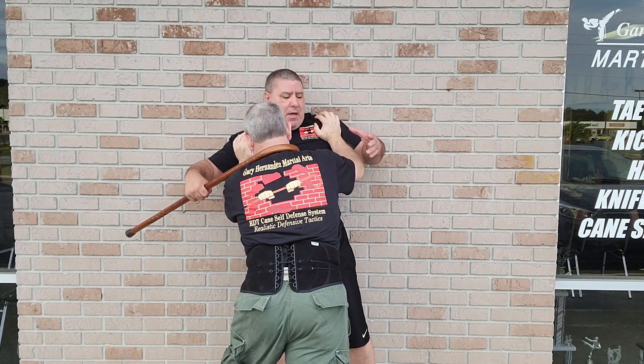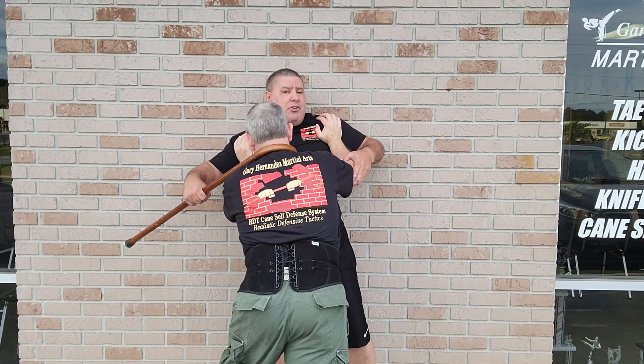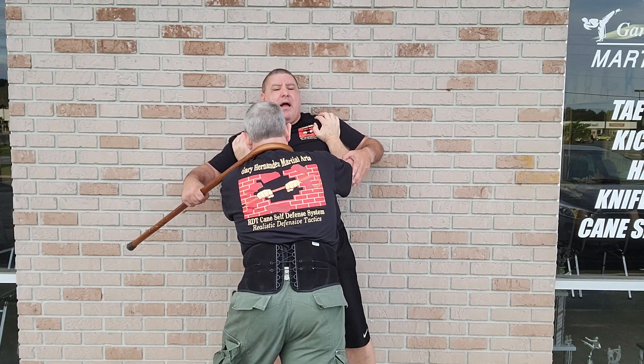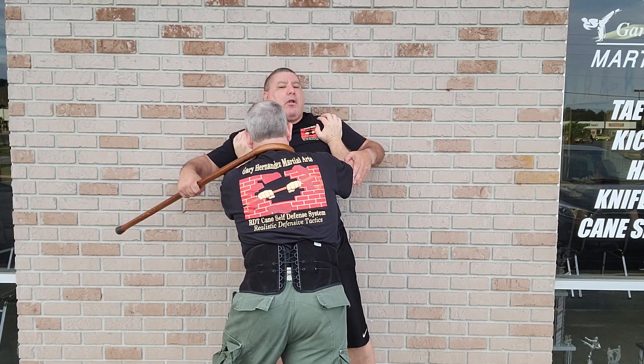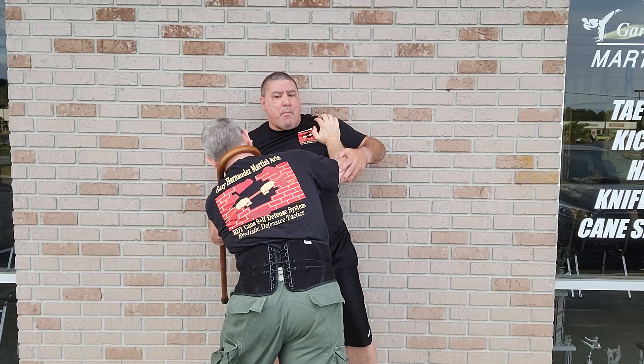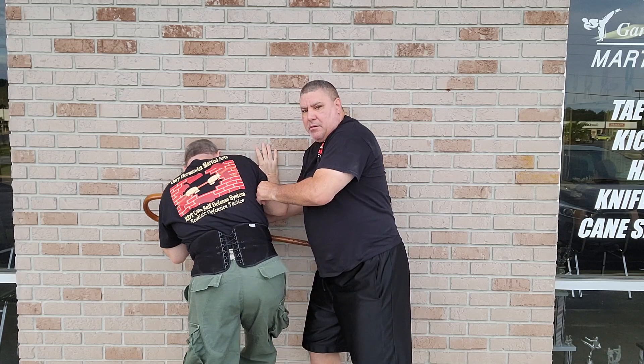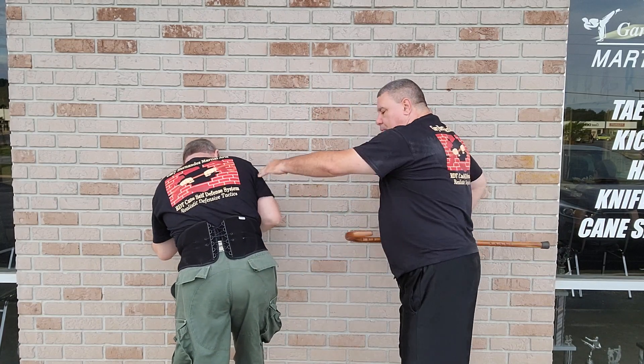Once I hook the neck, I'm going to hold this arm right here, and because the wall's behind me, I don't want to pull up high, and I don't want to pull up to where it's perfectly horizontal. I'm going to pull downward. As I pull, I'm going to push, and I'm going to ram his head into that wall — just like that — and then I can pull down if I can strike.